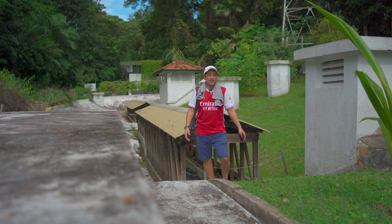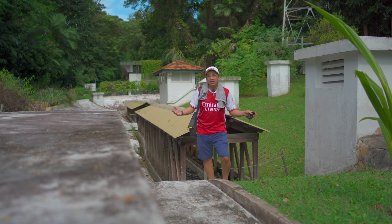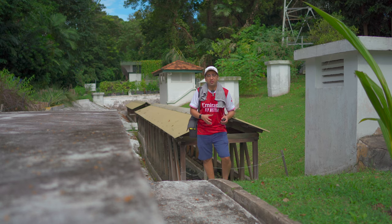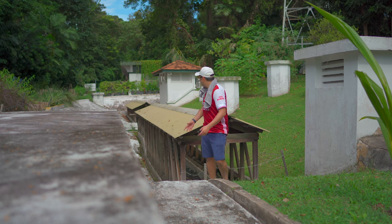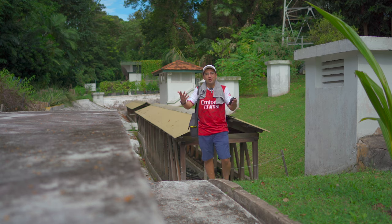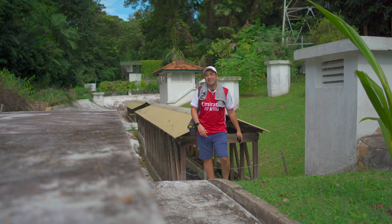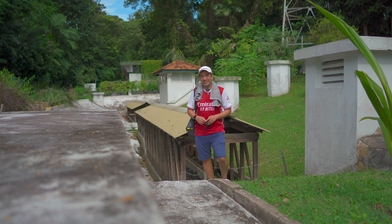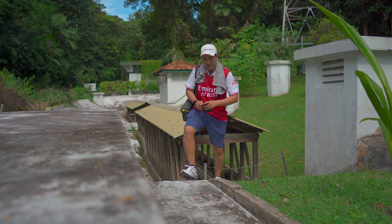All right guys, thanks for watching. That was probably it — the Samyang 24mm f1.8 test on basically half of Fort Siloso. I couldn't do the whole fort because it's really really huge. Nice area — we were just below, now we're on top. Hope you enjoyed this video. Tell me what you think in the comments, hit the subscribe button, like button, and notification button, and I'll see you in the next one. Peace!